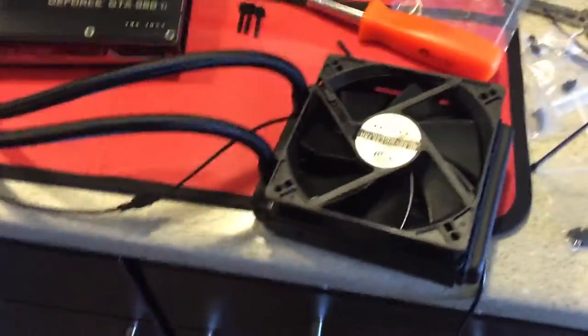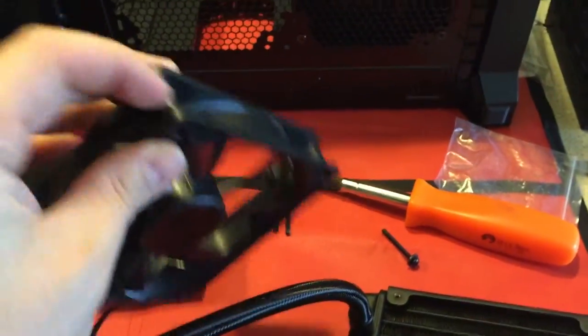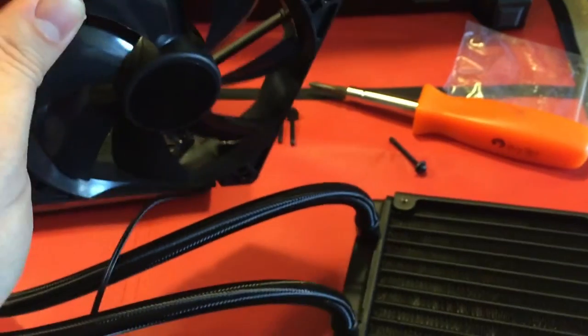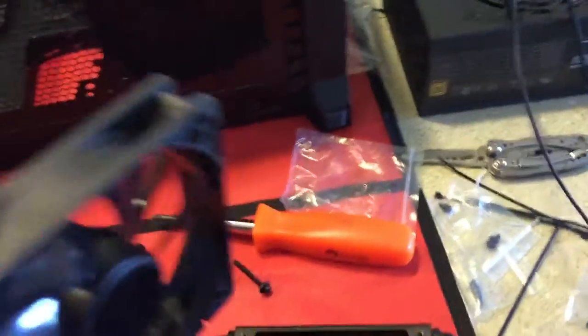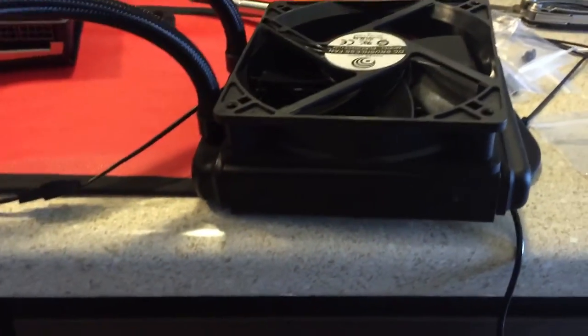So I just took the fan off and I realized that if I put this fan face down on the bottom, there's no way to get access into the top part of the bracket and the bottom part of the bracket, because EVGA made the fan like a cylindrical shape. So I can't put it on the bottom and have it as a push. So I'm just going to mount it as a pull on top, and then this unit will sit on the bottom of the case.